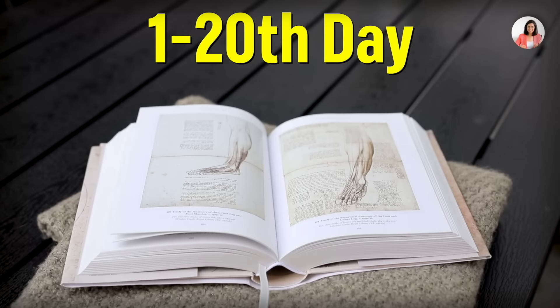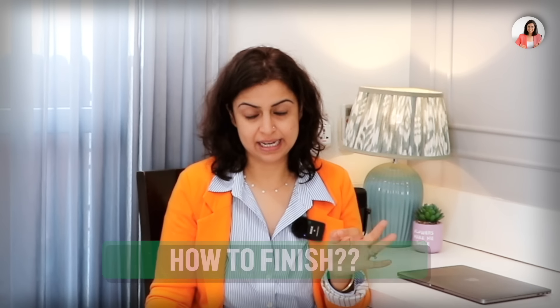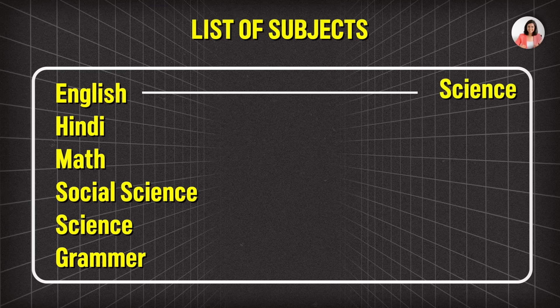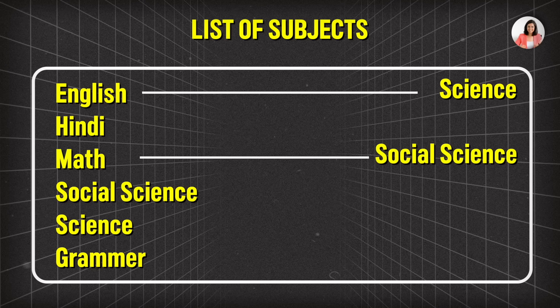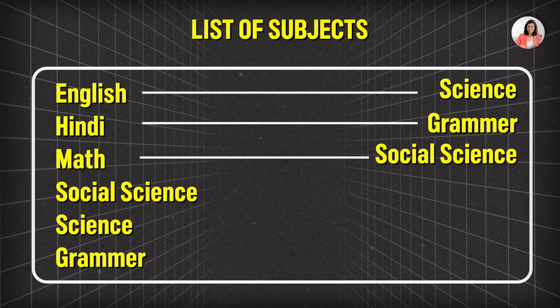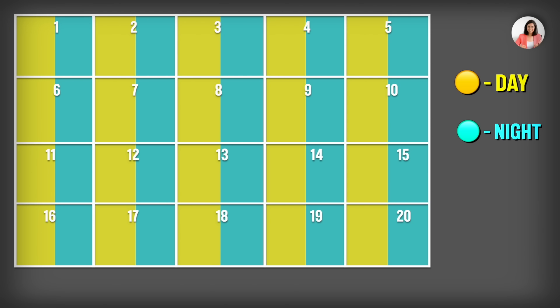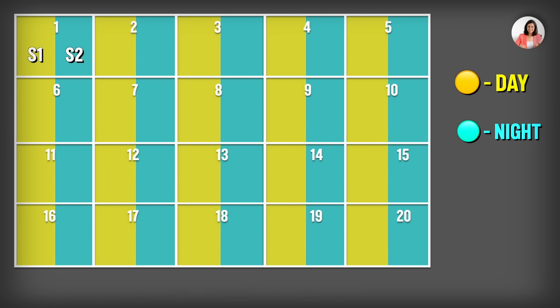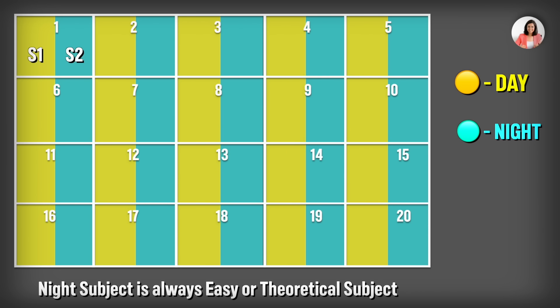From day 1 to day 20, we have to study our chapters and finish our syllabus. First, make pairs of subjects — if English is easy for you, pair it with a difficult subject like Science. With Maths, pair it with Social Science or any other subject. Cover two subjects in one day: the first half of the day, do the practical or thinking subject; the second half, do the theoretical subject.